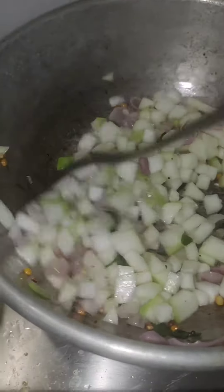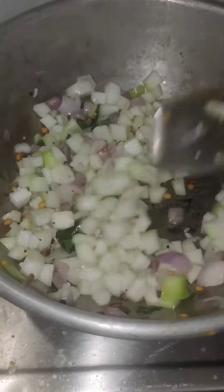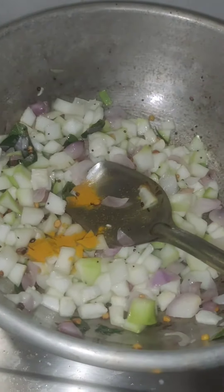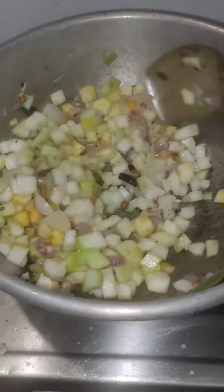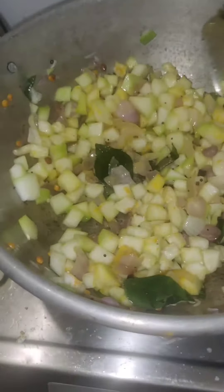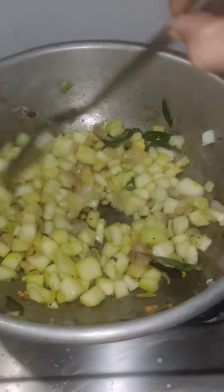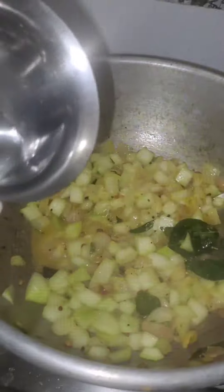We will do the same thing as we do. Let's fry it in a bit. We can mix it in a bit. We will mix it in a bit.